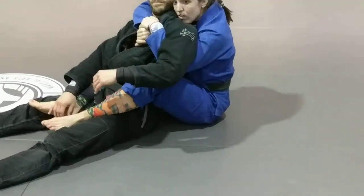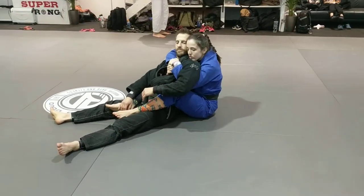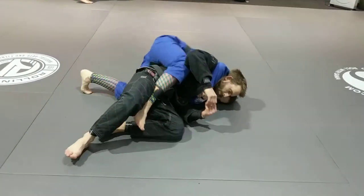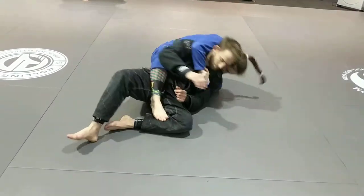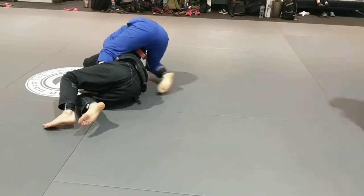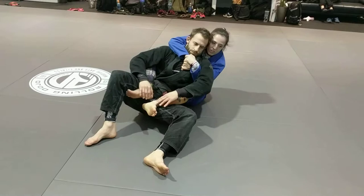Focus on keeping your seat belt strong and your chin on the shoulder here. So we're going to do the same thing — he's going to escape my hook, I'm going to fall, I'm going to get up. Chair sit. Get up. Chair sit. Put my hook.